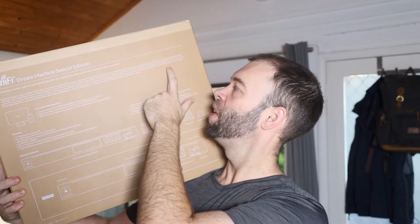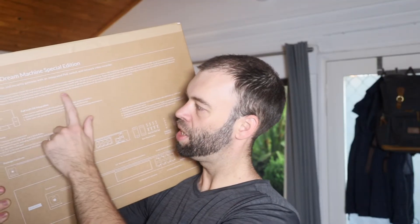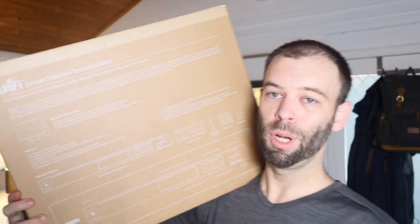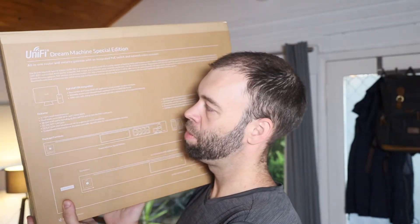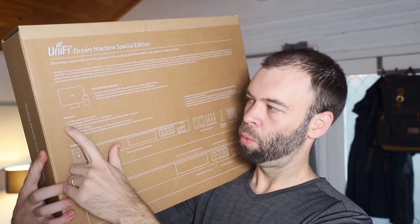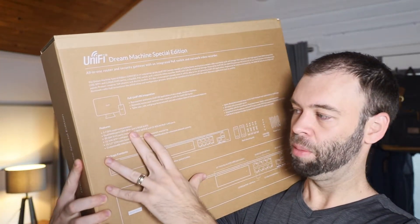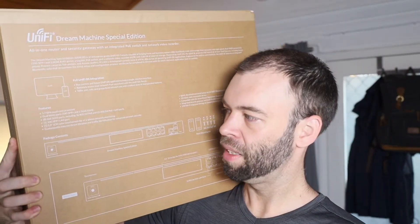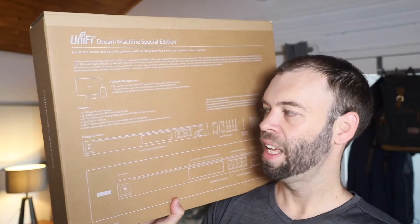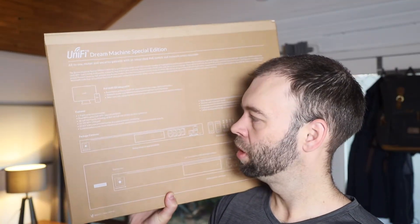Engineered for end-to-end simplicity, the UDM SE features an integrated Bluetooth radio that streamlines the initial setup and configuration process, which can be completed in minutes with the Unify network application on web or mobile — these ones are really quick and easy to set up. It has a 1.7 gigahertz quad-core processor, dual-WAN ports (that's the 10 gig SFP+ and 2.5 gig RJ45 ethernet), and eight gigabit ethernet ports.